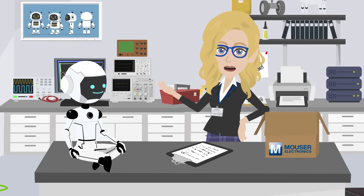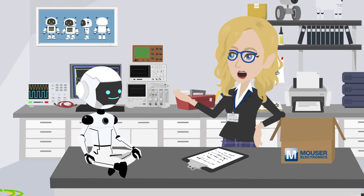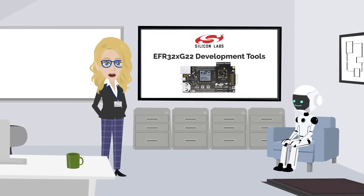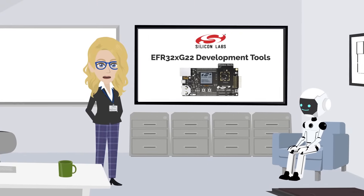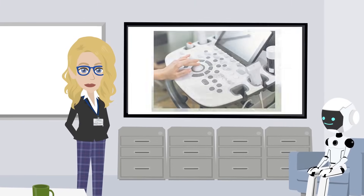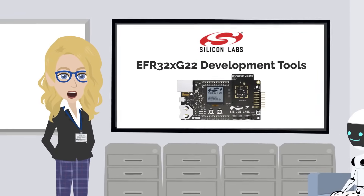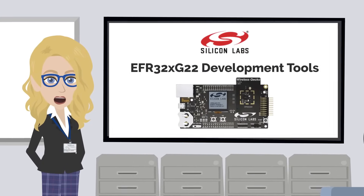Efficiency is the name of the game. Are these just for use with robots? Come upstairs and I'll show you. The development tools are used in a wide range of wireless applications — from smart home devices, industrial automation, medical devices, energy harvesting, and even fitness trackers. These tools are invaluable when creating reliable, energy-efficient wireless systems.